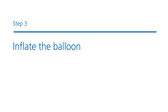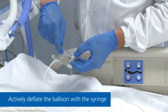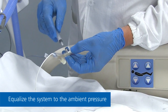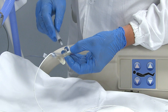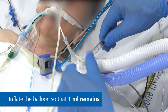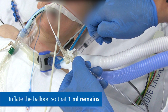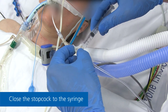Step 3: Inflating the balloon. Actively deflate the balloon with the syringe to ensure it's completely empty of air. To equalize the system to the ambient pressure, remove the syringe and then open the stopcock to both ventilator and balloon. Keep it open during inflation. Inflate the balloon and then remove enough so that one milliliter remains. Close the stopcock to the syringe.